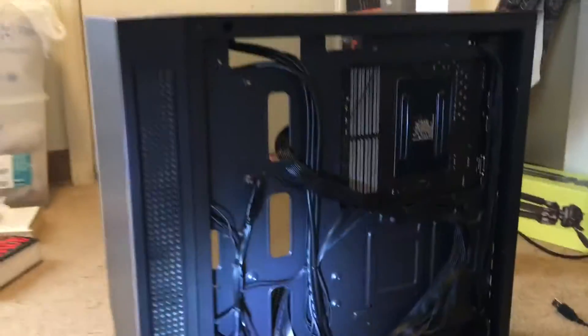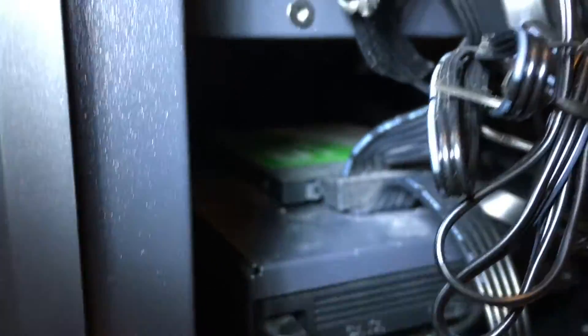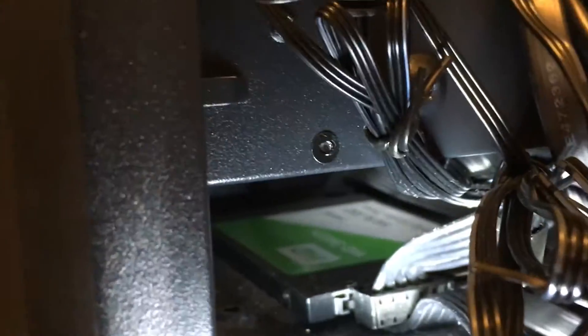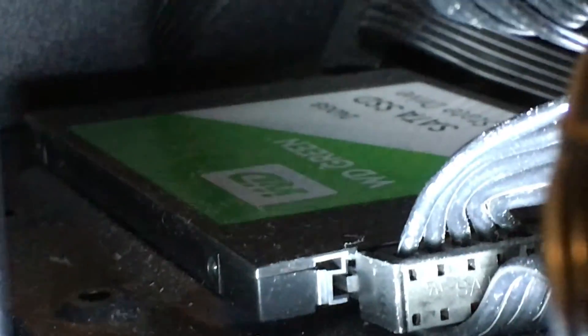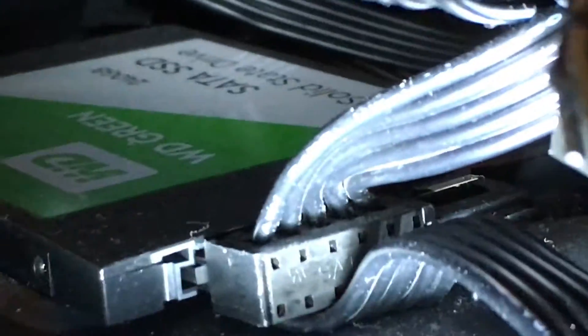You can see we're now on the back of the computer. As you come down here towards the bottom, you're going to see that there is the drive inside there. And you can also see that there are many cables coming into the computer.